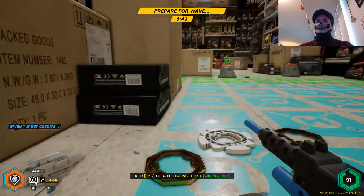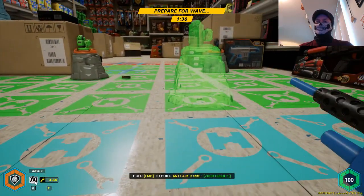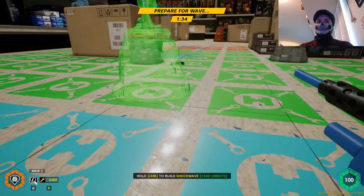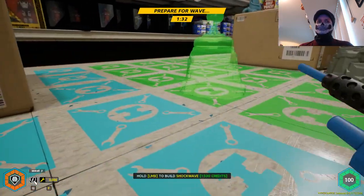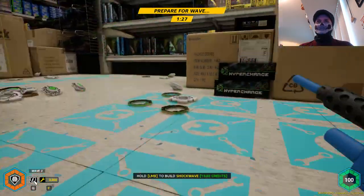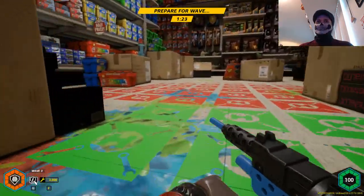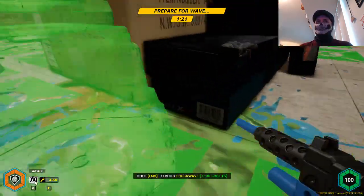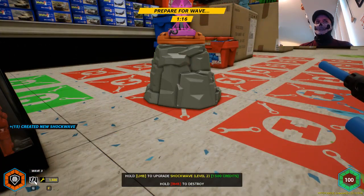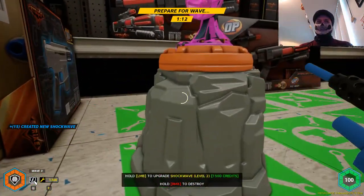There are three battery icons — I apologize, my head is probably blocking them. So there's a shockwave here, so we're going to put down another shockwave somewhere. The army men are a royal terror, I'm not going to lie. I think we're going to put a shockwave down over here and then upgrade this shockwave — that's going to be my strategy.